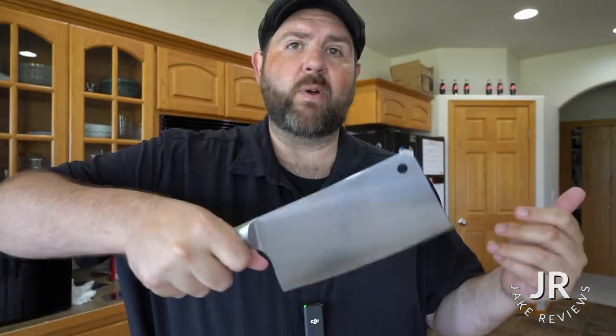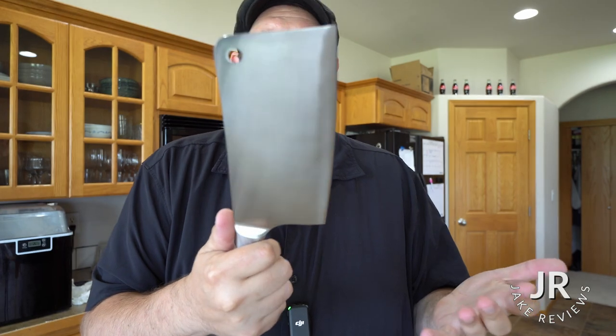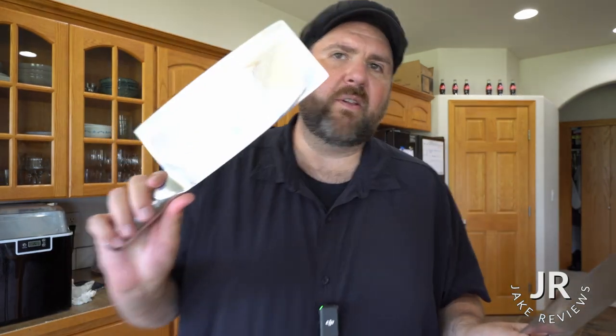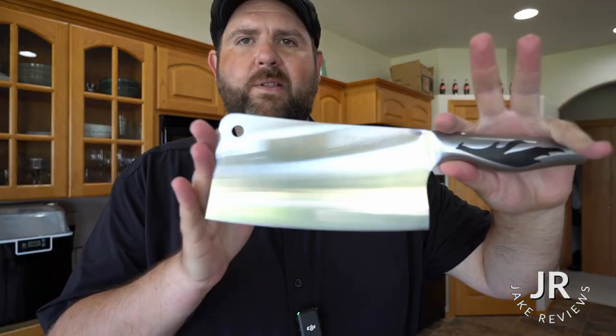Anyway, this was the cleaver. It's got a nice weight to it, nice balance. I definitely like it a little bit better than the cleaver I have, but it's going to depend on the application. I've had my other cleaver for 17 years back when I was in culinary school — that one is more of the heavy duty one, but this will be great for all my other tasks that I need.